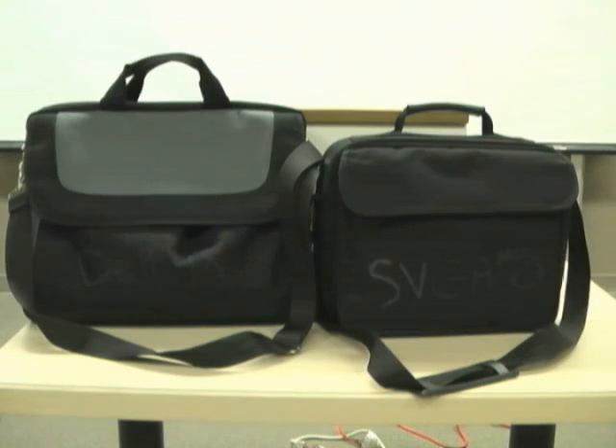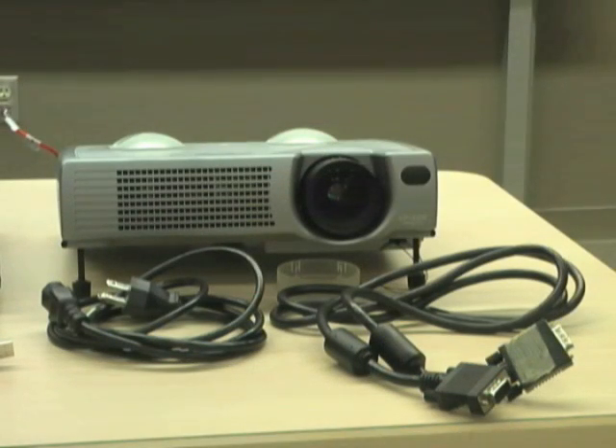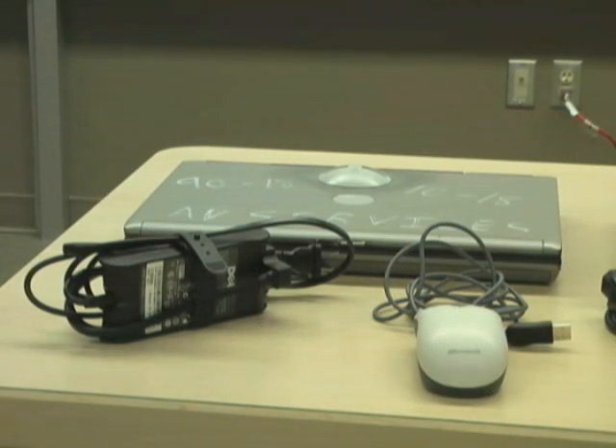When you pick up your order, you should have two bags. One bag should contain the data projector, power cord, and VGA cable. The second bag should contain the laptop, mouse, and power supply.